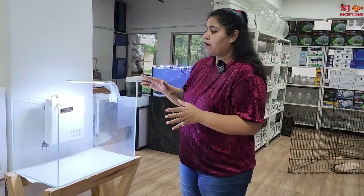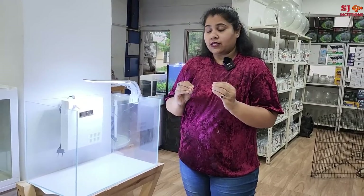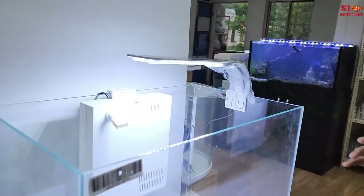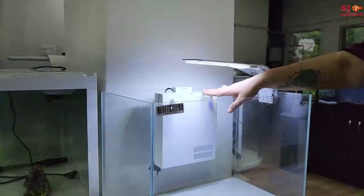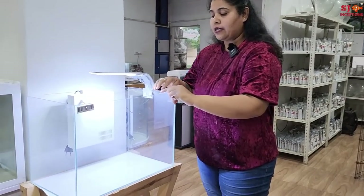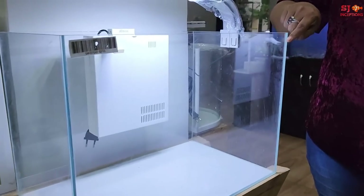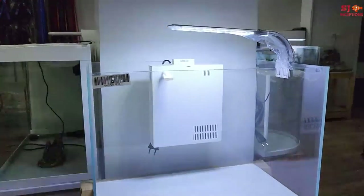The next series is the ultra clear glass series. We have again 5 sizes and you can customize it. This time we have a hang-on clip-on light. You can use an internal hang-on filter, an external filter, different types of light, or the Atman T1, T2, T3 — which is a combination of internal filter and top light. This is ultra clear glass. The tanks are completely silicone-less, so the silicone is not visible, giving a very beautiful look.